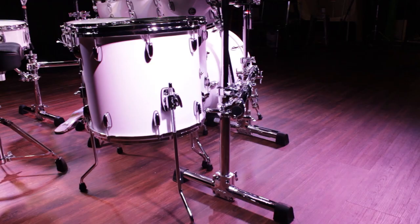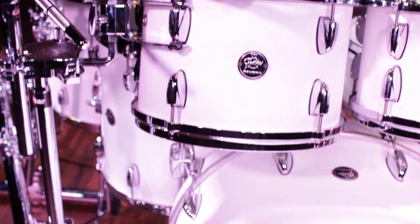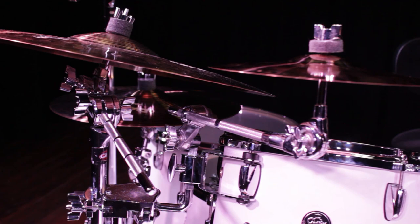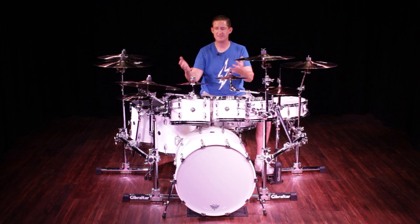Now let's talk about the right side of the kit — the floor tom side. We have the GSS-MS serving as the base. I'm using an SC SP-CM, which is a single-mount platform, to mount the 12-inch rack tom right over the bass drum. Then I'm using another SC-CM-BRA mounted off the excess tom arm that the 12-inch tom is on, and that's where I'm mounting my right splash — utilizing one thing for two things again. The ride cymbal is mounted out of the back clamp of that tom mount.